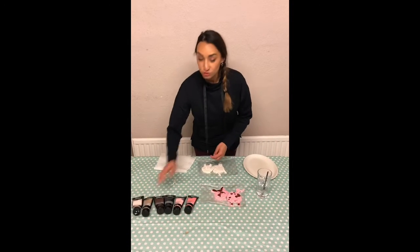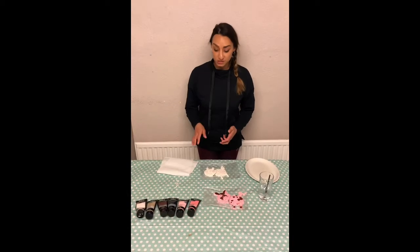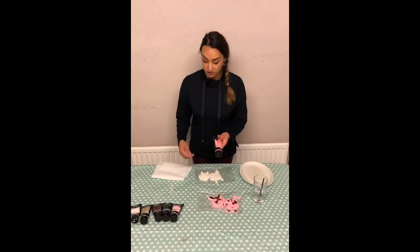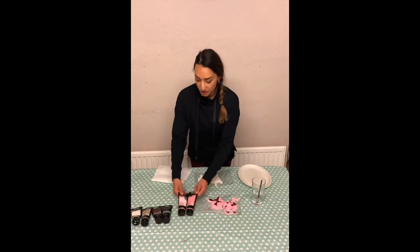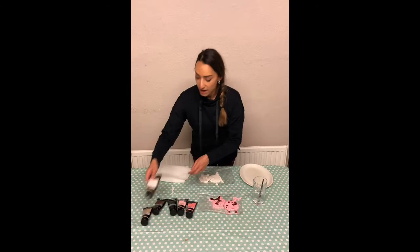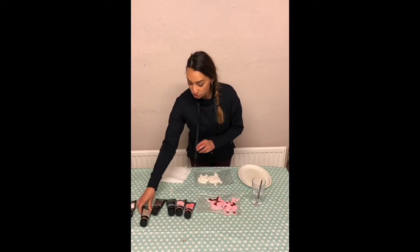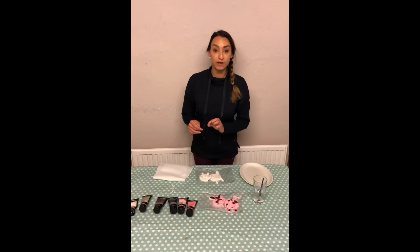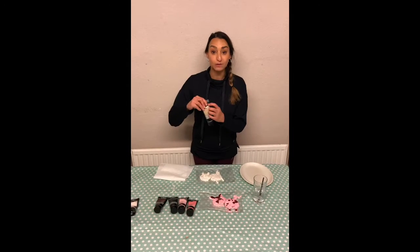We'll also need some paint. Now you can use any paint in your house, it doesn't have to be the same as Miss Singh. I've got a variety of colours — dark pink and light pink, black, brown, some white, and there's also some light brown in here boys and girls, just in case you don't have pink, you can use light brown as your pig.